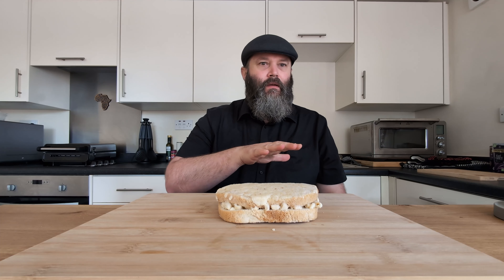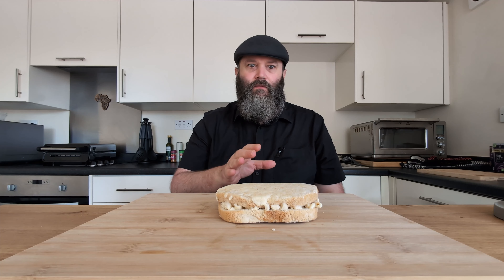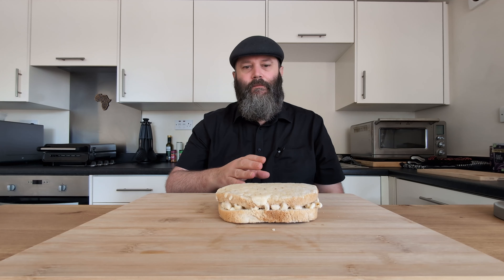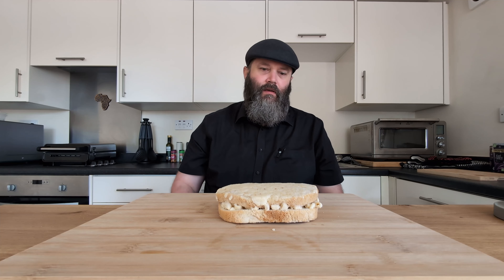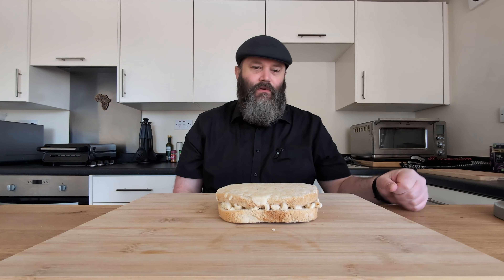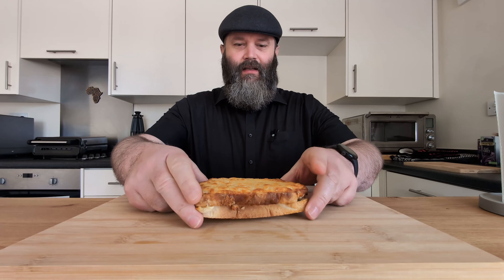I'm quite looking forward to this. As far as comfort foods go, two of my favorites are Mac and Cheese and Toasties. There's a lot of nostalgia attached to those for me, going right back to childhood, and they've taken those two comfort foods and put them into this little bad boy. So let's have a look at what's in the bag quickly.